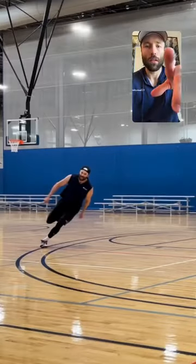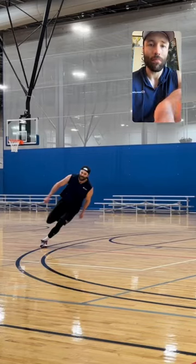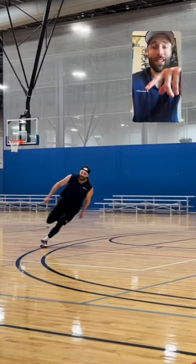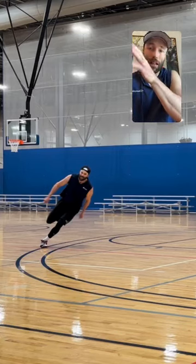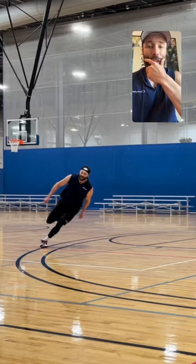One of the cool things about curved runs — I'll share some photos here — is that you can see the lean it places on your body. That lateral lean, when you're doing curved runs, is what makes these curved runs so difficult.